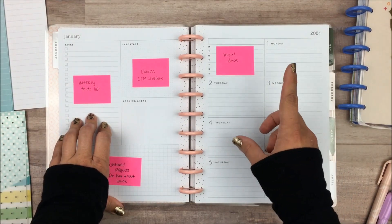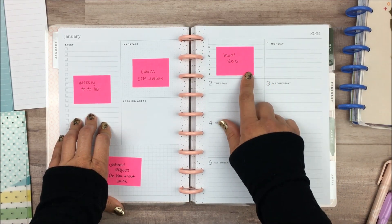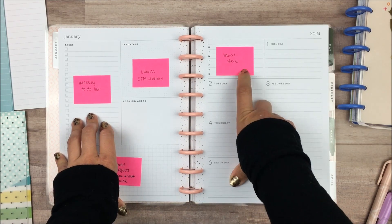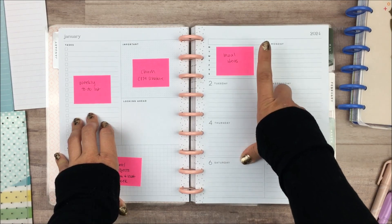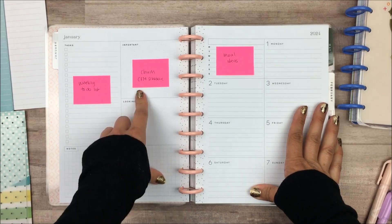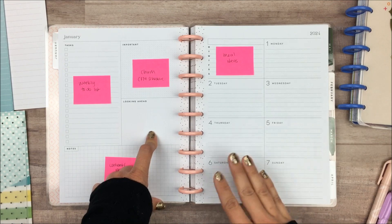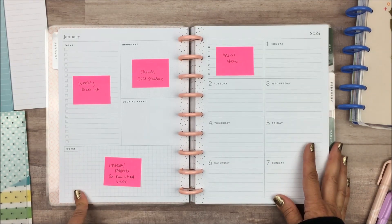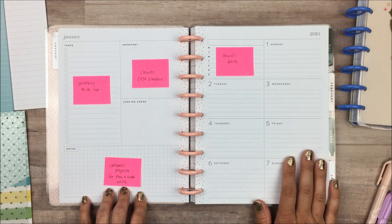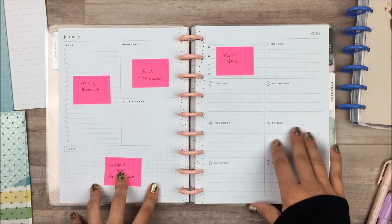I put in these post-it notes so I can remember how I planned to use this page. On the little schedule that says Monday through Sunday, I was thinking I'd use it for meal ideas or maybe exercise — either an exercise tracker or to plan what I want to do. That's definitely one of my focuses for 2024, so it might be useful to have something health related here. On this side, this is going to be my weekly to-do list — just anything that comes up. Anything having to do with church is going to go in the important box. Looking ahead will be anything happening the next couple of weeks that I need to be aware of. And this section is going to be for my content schedule for that week — when I need to film and edit things, just so I know what projects I'm currently working on.